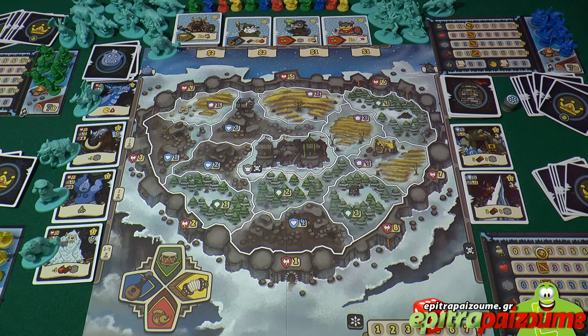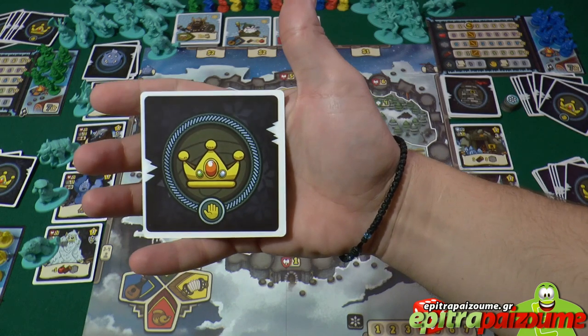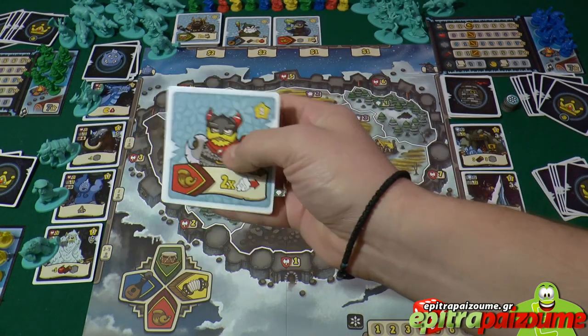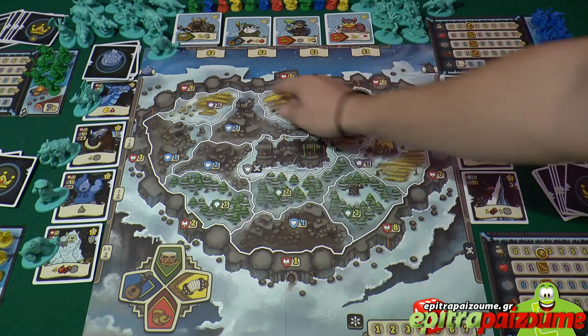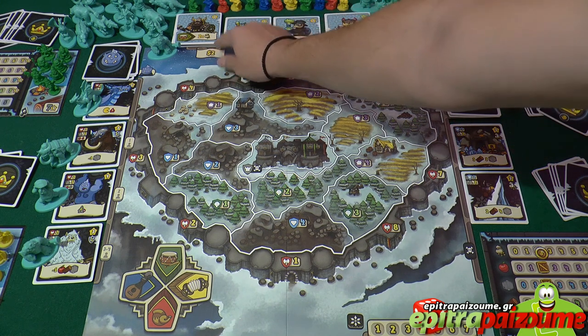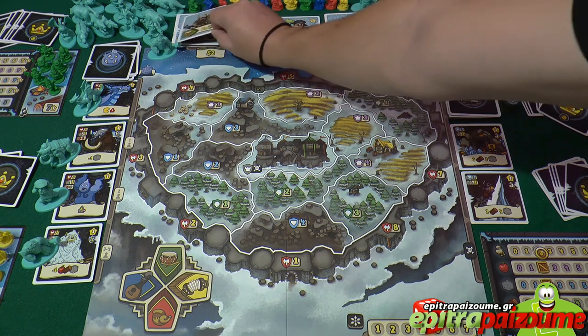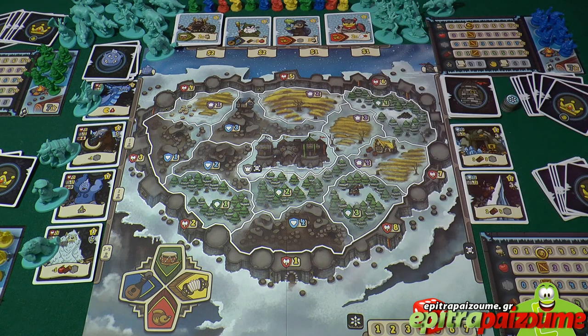The next thing we do is place the board within easy reach of everyone and shuffle the hero deck. The hero deck is on the top of the board — let me show you how a hero card looks like. There are 4 slots. We shuffle the deck and put it face up, so we have 4 open cards consisting of the hero market from where we can shop and get more hero cards.